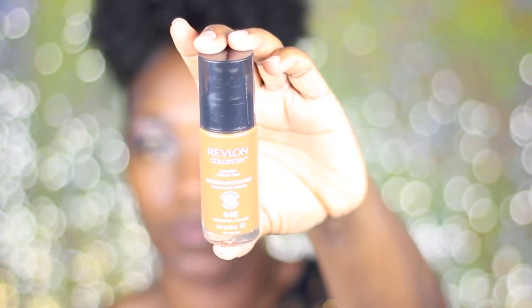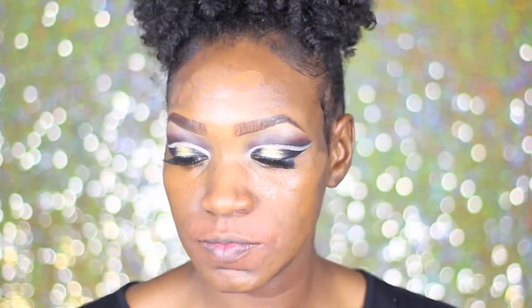Now for the foundation, I'm using Revlon's Colorstay Foundation in the color 440. I kind of moved through this quick because it's ritual, same process — color correcting. I did highlight but I'm not going to go through showing you where I placed the highlight because you can see that in so many other videos. I'm just using my damp Beauty Blender with Fix Plus spray to blend out my foundation for more of a flawless, seamless look.